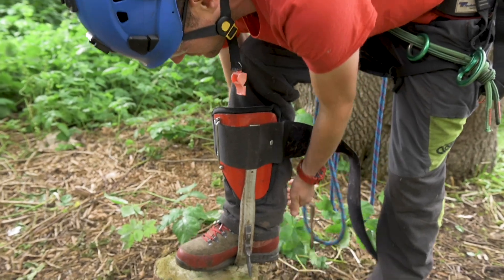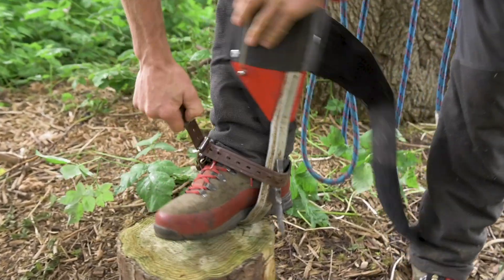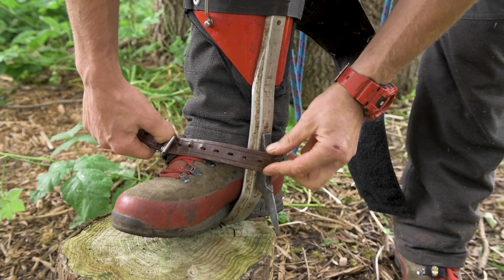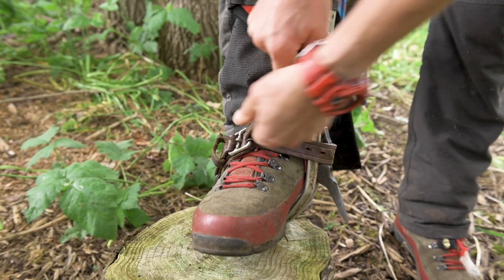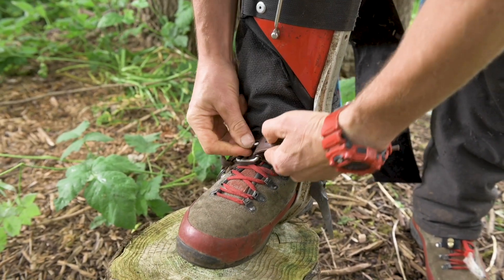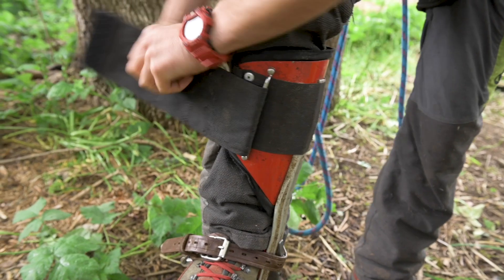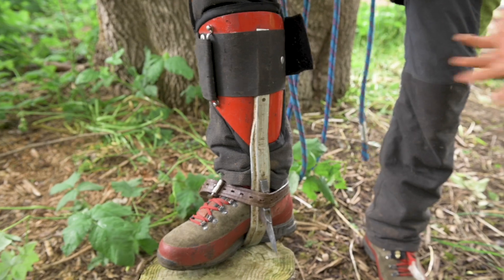The regular way to wear your spurs is to put the strap just around the spur going over the top of this part of the actual spur, so it's above the spur itself, and then you crank it up as tight as you can to try not to let the spur move. Then you put the upper strap around the shin area — that's the traditional way to wear your spur.